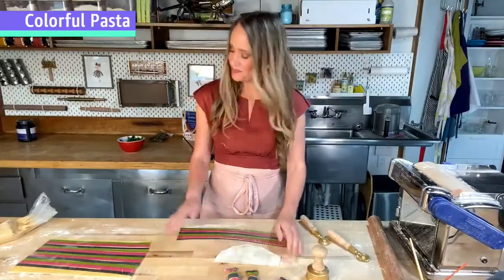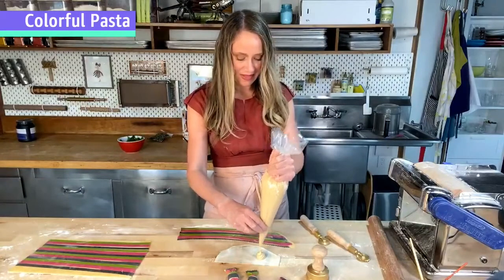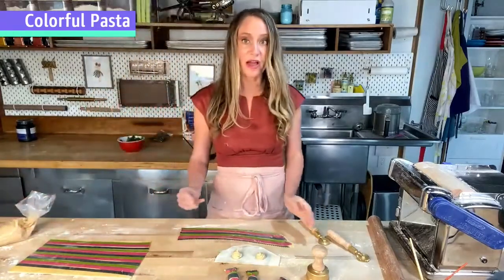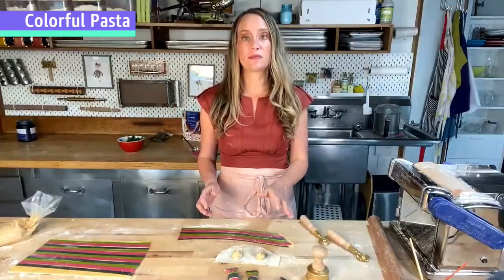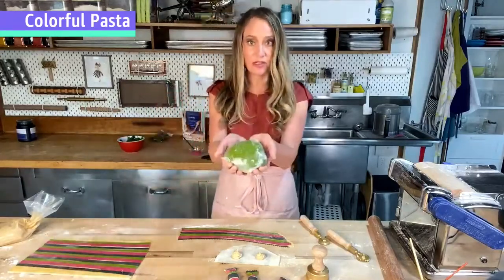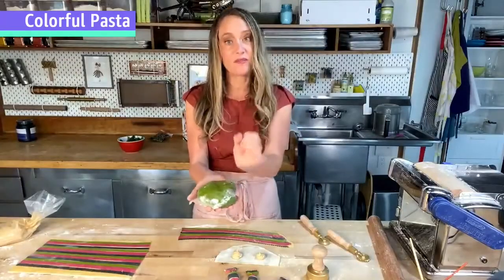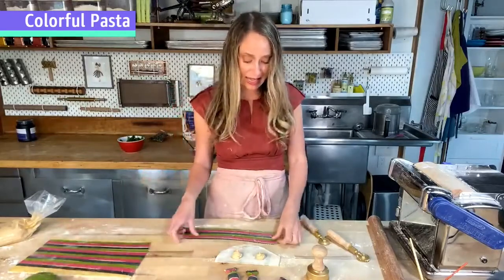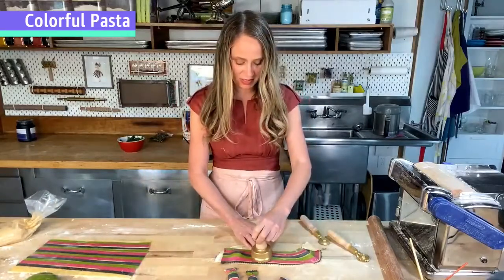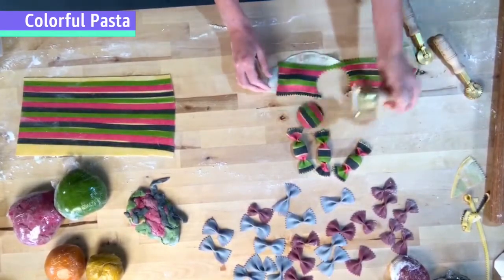Someone asked if you can freeze pasta — pasta dough freezes beautifully. One thing I recommend though: when freezing pasta dough, freeze it in smaller pieces. What I have right here is about a four-person serving of pasta; I wouldn't freeze this whole thing. I'd cut it with my bench scraper and divide it into smaller pieces so you can just take out what you ultimately want to eat. Then let's use this handy gadget to punch out a couple of ravioli.